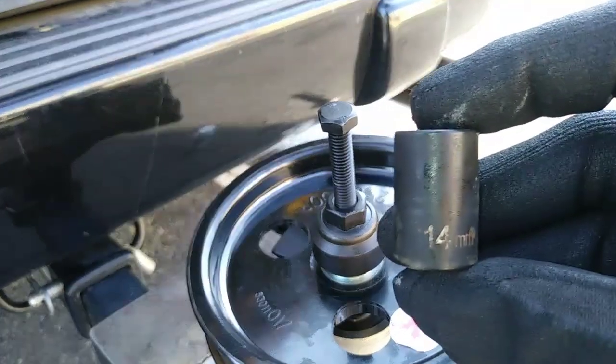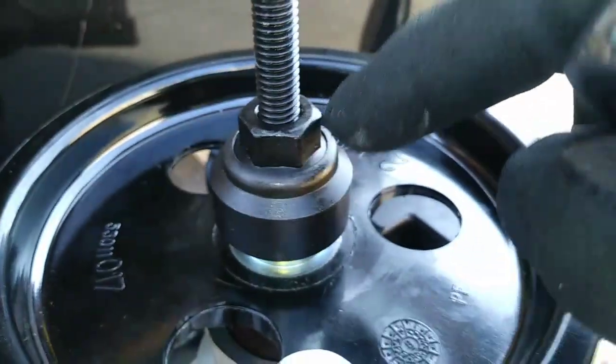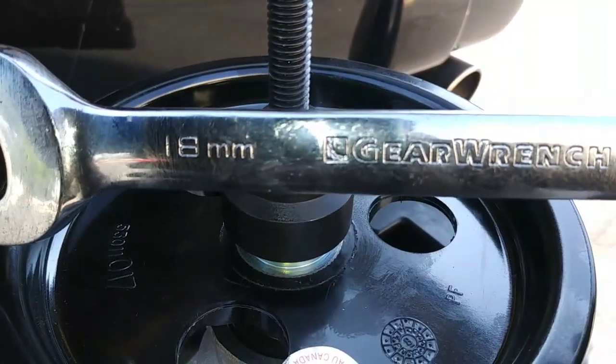I'm holding the bolt still with a 14mm socket while tightening the nut with an 18mm wrench.